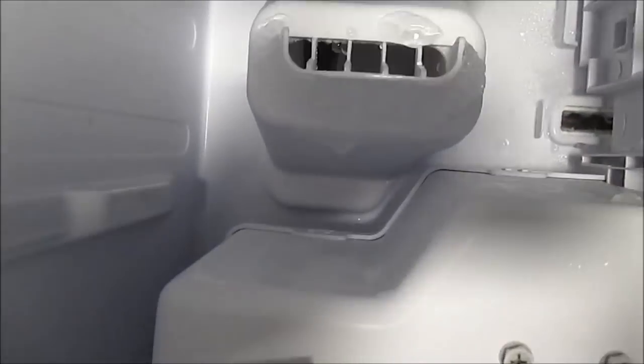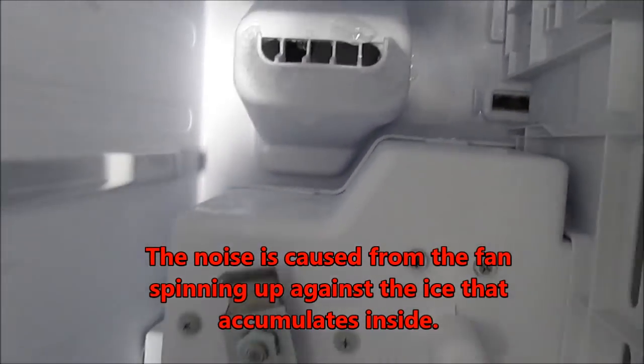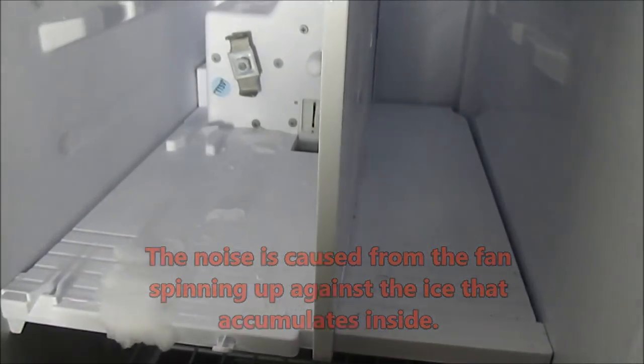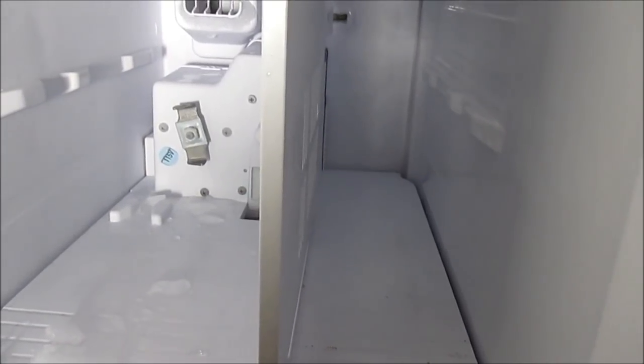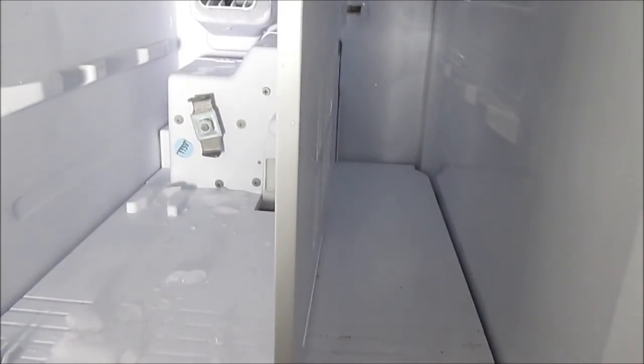I believe right behind this there's a motor that spins. So you have one of two options: you could either unplug your fridge overnight and let it all de-thaw — it should be okay, but that means your food is going to spoil unless you have another freezer or refrigerator you can transport everything to.